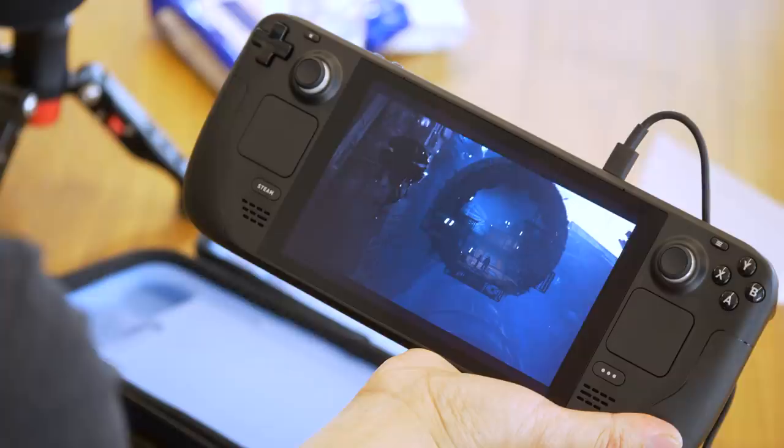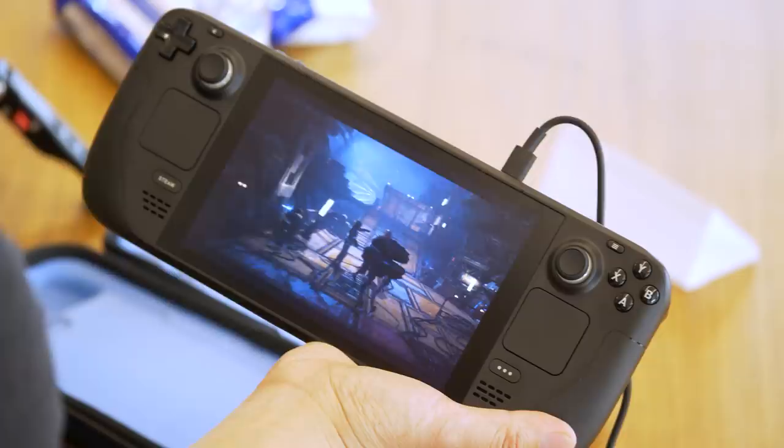It runs on a custom AMD GPU and CPU — their APU — and it basically has the power of a modern gaming PC running a custom version of Steam on Linux, running Windows games via a Proton emulator.